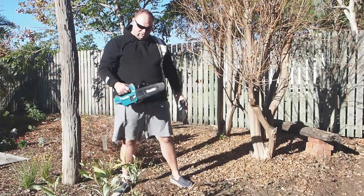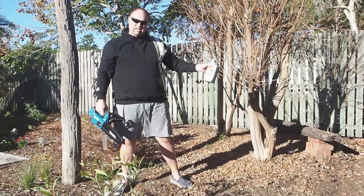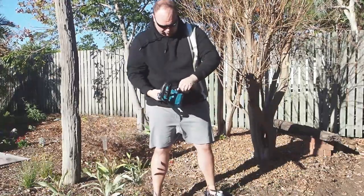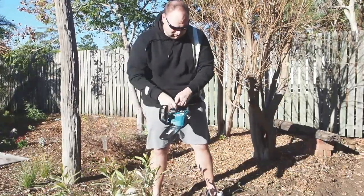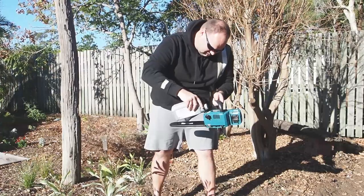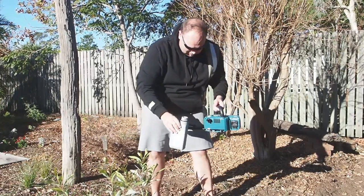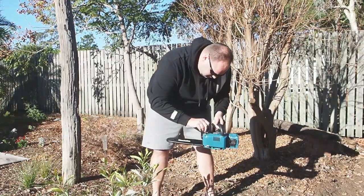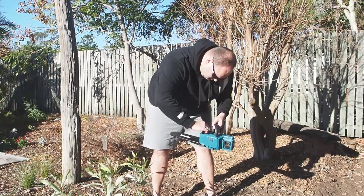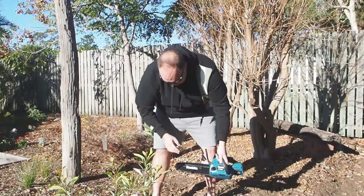We're out here and I've just got my little Makita. I've got some chain oil and I'll show you how to put that in. We'll just open the reservoir — I haven't got the battery in at the moment, which is good for safety. We'll just get the oil and put that in. That's all in there now. We've got a little oil reservoir window and as you can see it's just up past halfway, so that gives you an idea of how much oil. I'll just put the lid back on.